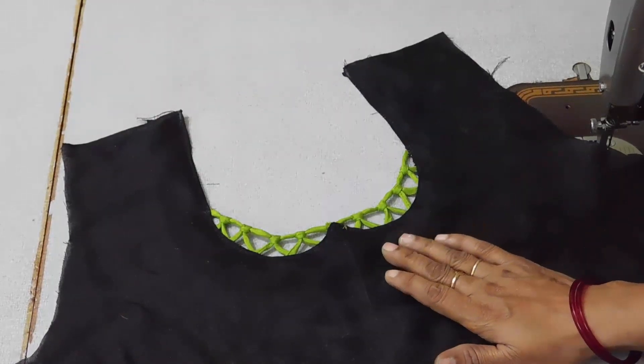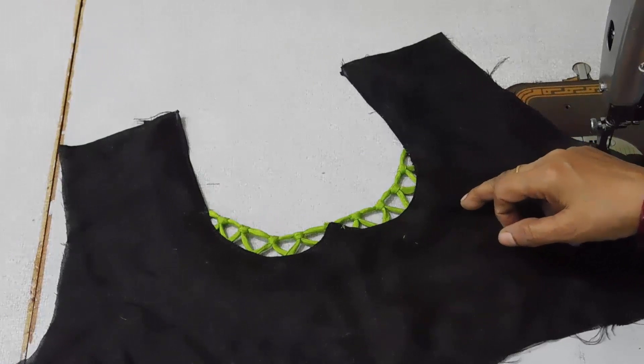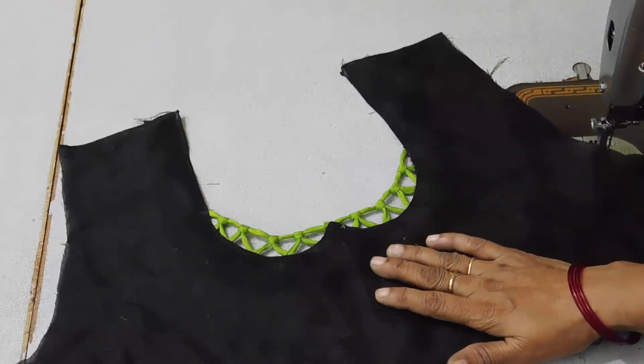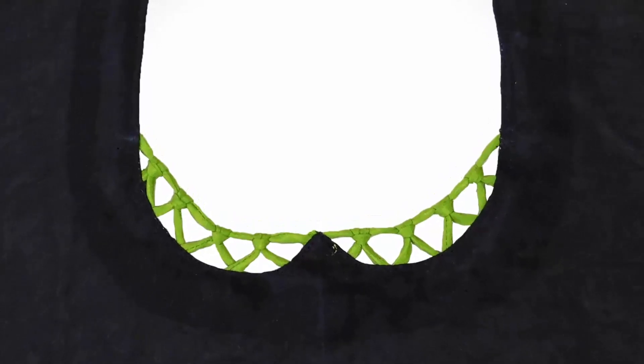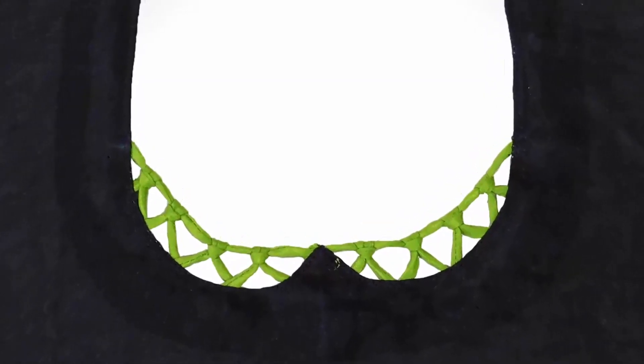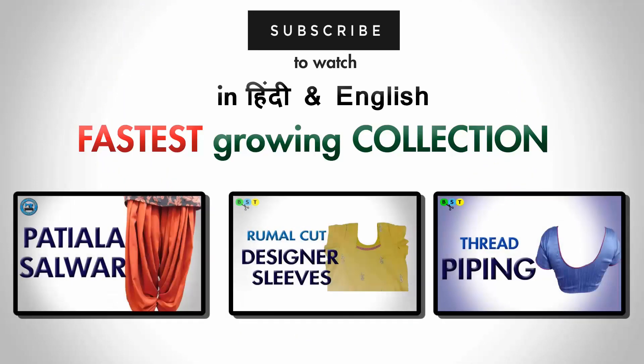If you want, you can make it as a back neckline. You can even make it deep and broad, or as a front neckline. If you like this video and want to watch more such videos then subscribe to our channel and like us on Facebook.